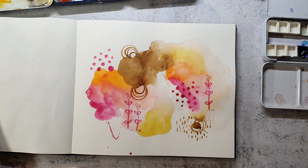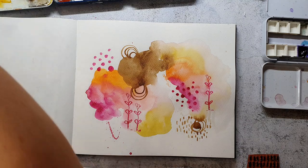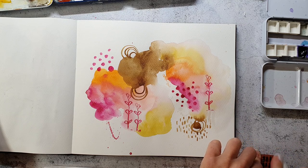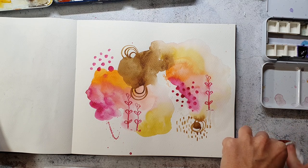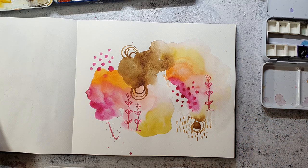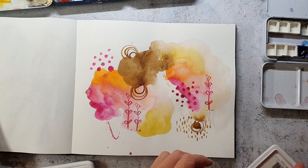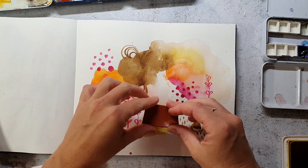I also use another pattern from — I'm not sure if it's the same set, because I have already three Pencil Marks stamp sets and I never know which stamps are on which set. Here I first clean the stamp, because I often forget this, and then I avoid mixing that black ink with a colored ink and getting a muddy color. For this pattern I'm picking a yellowish ink and stamping it into the yellow areas.